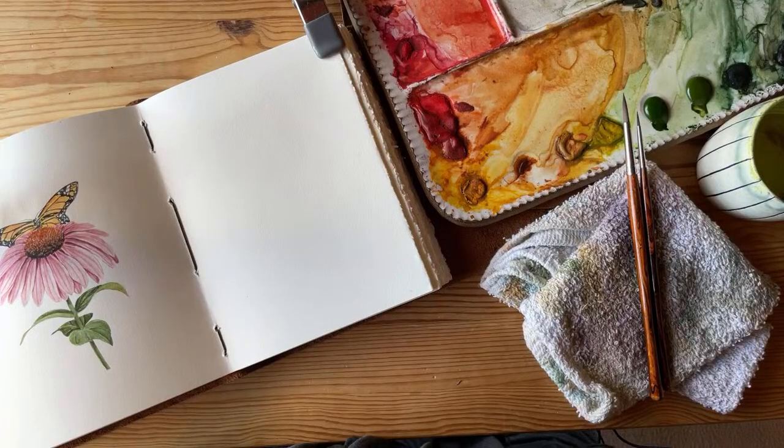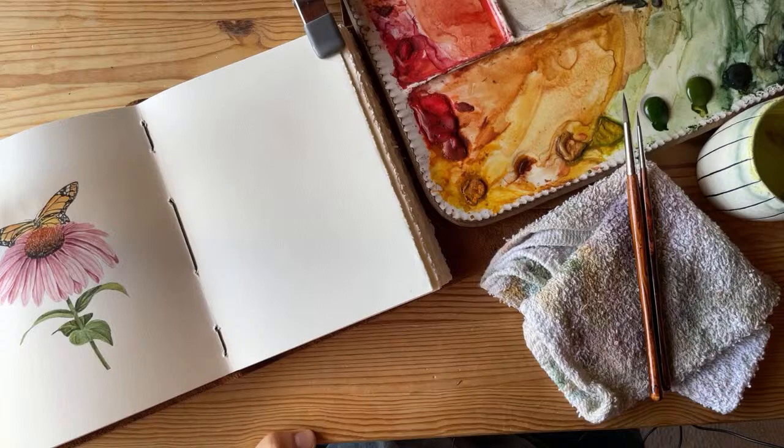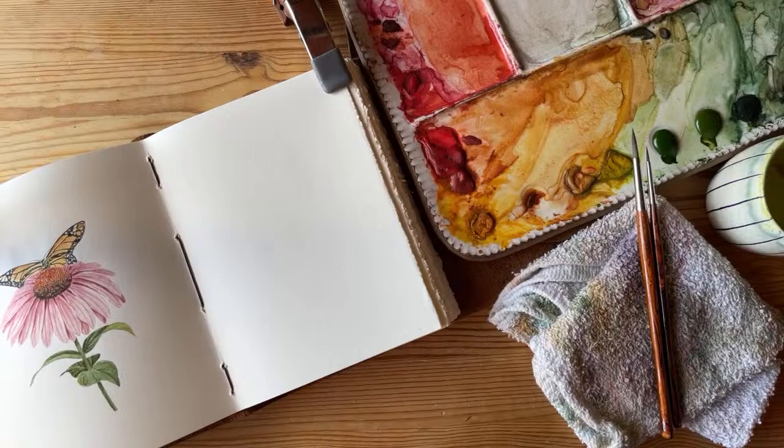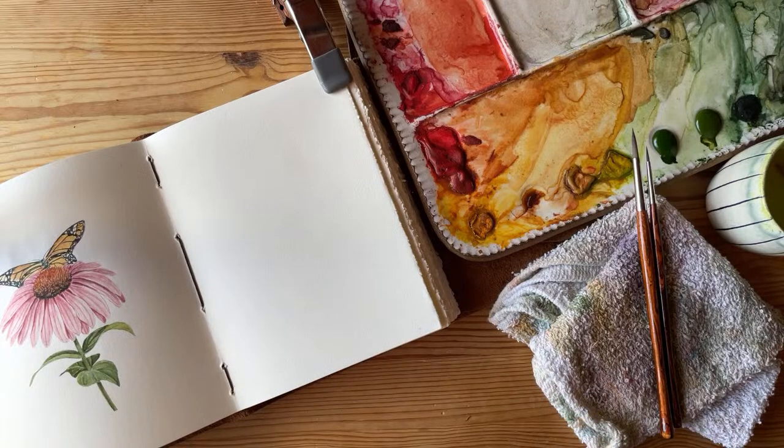We are live. Hello to those of you joining me today. In this video we're going to be painting a daisy together, which will be super fun. Hold on, let me just adjust my camera. This is the second to last day of our Arttober flowers challenge. I'm going to do a Gerbera Daisy and I linked the reference below.